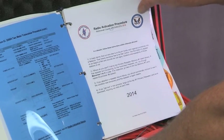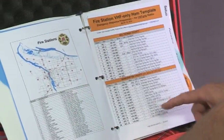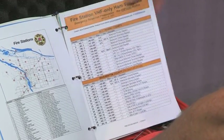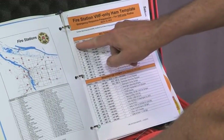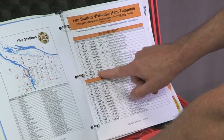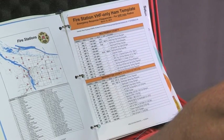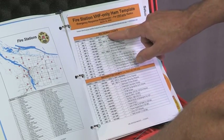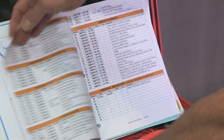Here's a map of fire stations, and you get to the template — this is the list of frequencies that are flashed into the radio, with memory numbers and the actual frequencies and a description of what each one is. These relate back to the instructions you saw earlier. It's divided by county: Multnomah County, Washington County, and other counties in the region as well.